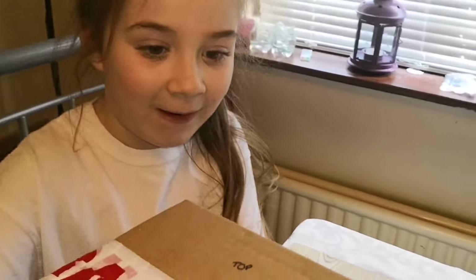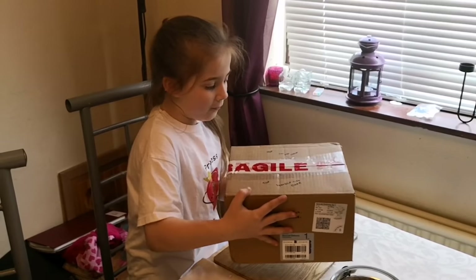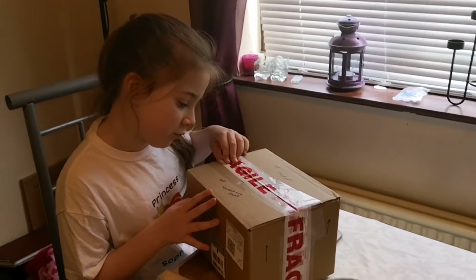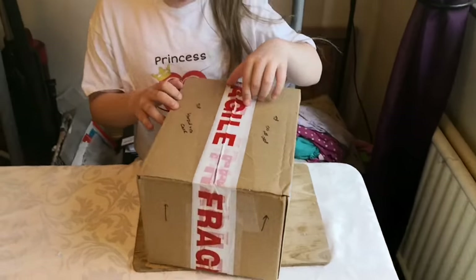We've got a box there and it's fragile. It says: handle with care, critters I think, do not drop, top handle, handle with care. What?